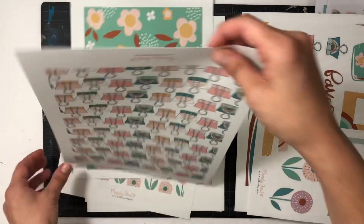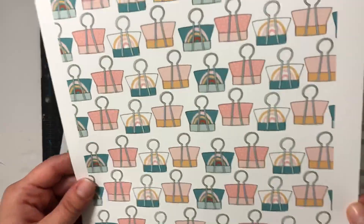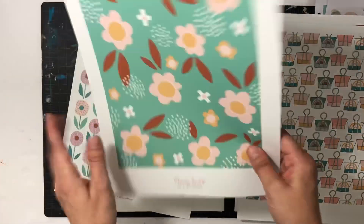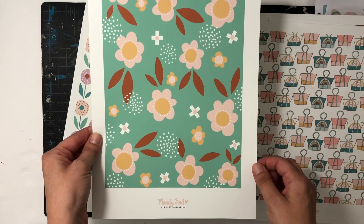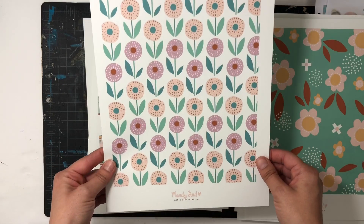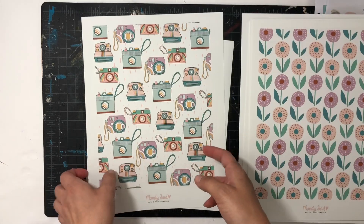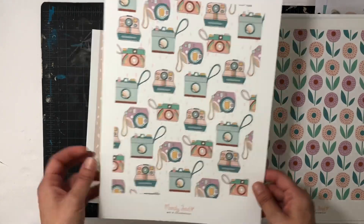This one is another patterned paper with a bunch of beautiful binder clips. And then this one is another patterned paper, but you could also totally fussy cut those out as well. And then another patterned paper with some flowers. And then the cameras — I just love the cameras. So awesome.